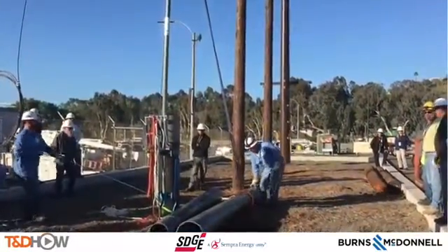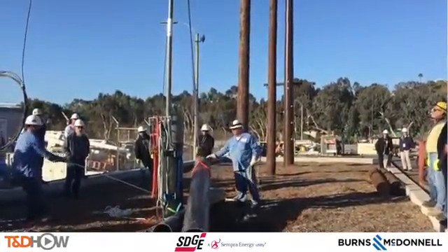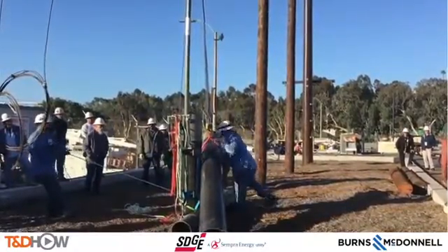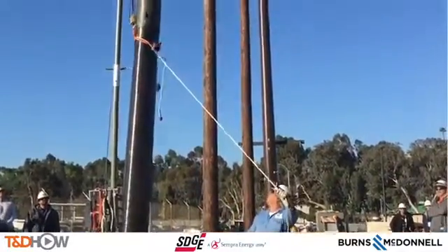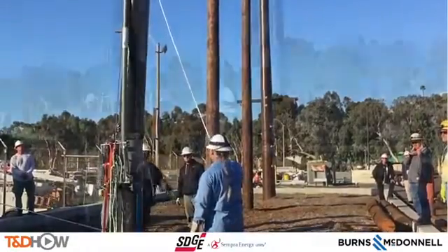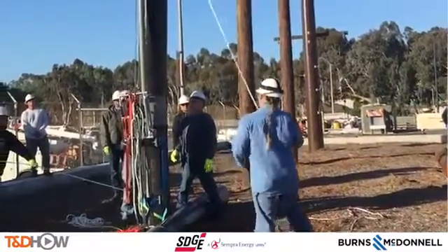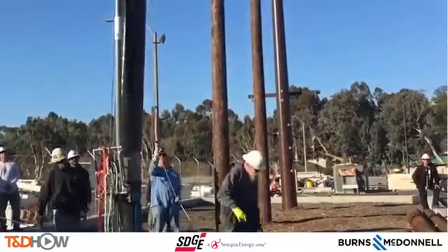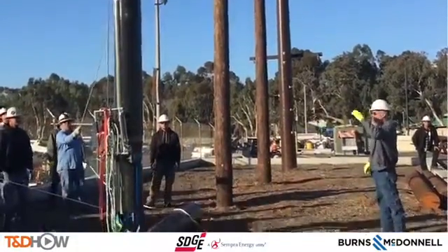Now it's time to lift the composite pole sections. These are fiberglass poles, lifted one at a time using the rigging they've devised. Eddie has what's called a tag line on it to help guide it into place, and here it is being set down onto the pole butt. As we watch them guide that second section of the composite pole into place, we'll turn it over to Eddie again for a few more comments.